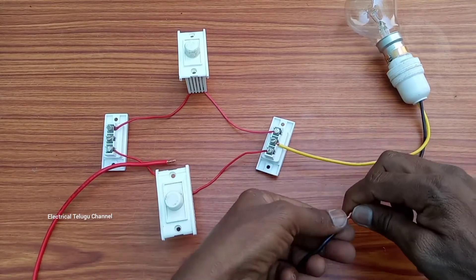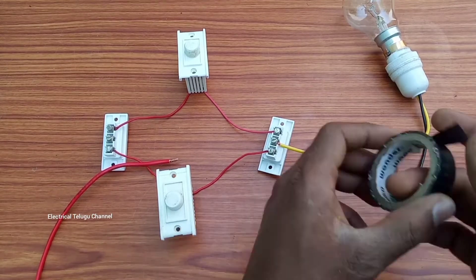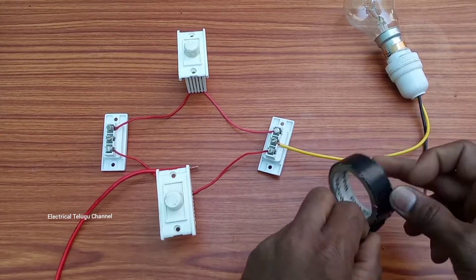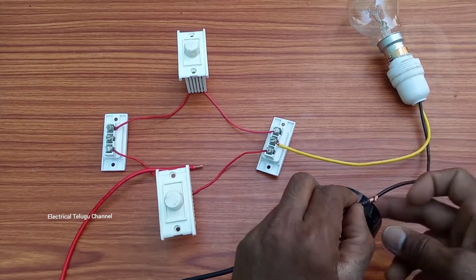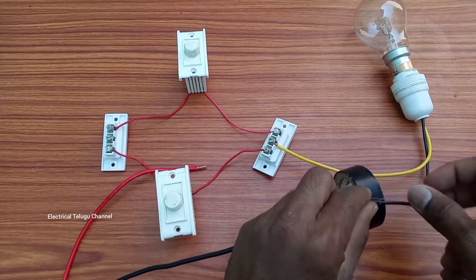Okay friends, if you want to make a joint, you can cut it off. You don't want to lose contact with the wire. You can cut it off. If you want to make a joint, you can cut it off.